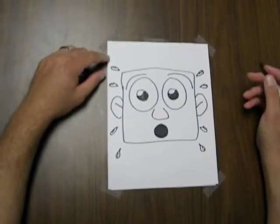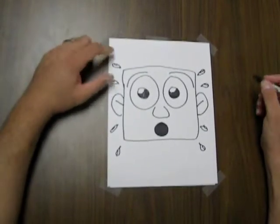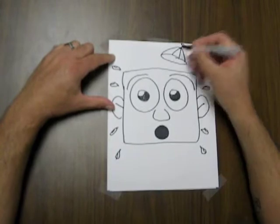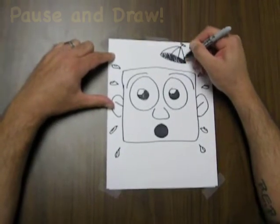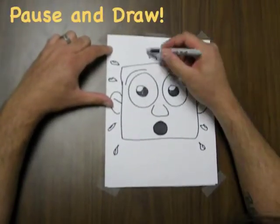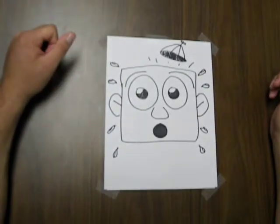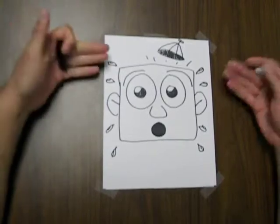Another fun thing that I like to do with surprise is sort of animate the drawing as well. You can do that very easily by, in this case, kind of knocking off his hat. So maybe he was wearing one of those fun propeller beanies. He sort of jolted and his surprise kind of knocked off his propeller beanie. The addition of the hat being knocked off and the sweat marks coming off automatically animate it. So this is surprise.